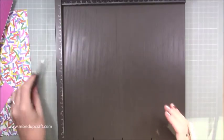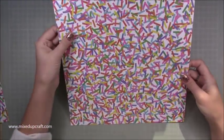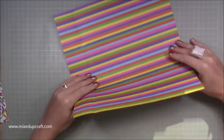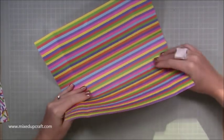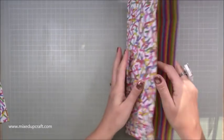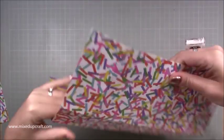Then you need one piece of two by four - this is going to be our little closure over the top. I've also got a piece of the same paper running through the middle measuring one and a quarter by four, which is going to sit right in the center. Get rid of your scoreboard and go back to our 12 by 12 piece and burnish all of those score lines.